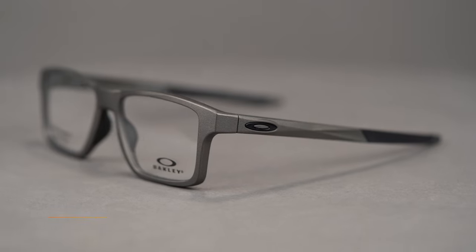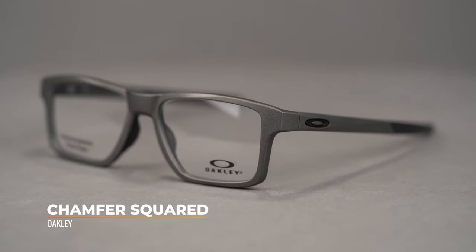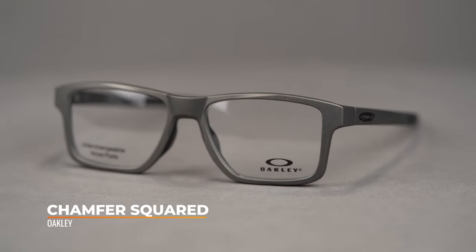Hi there, I'm Tyler, the senior optician here at SportRx, and right now we're going to check out the Oakley Chamfer Squared. Get an on-trend square lens shape with customizable features in this everyday eyeglass.